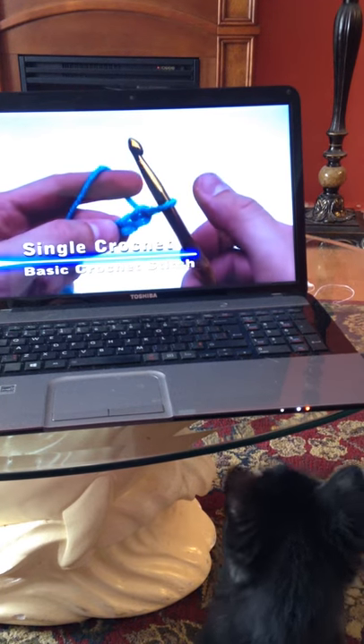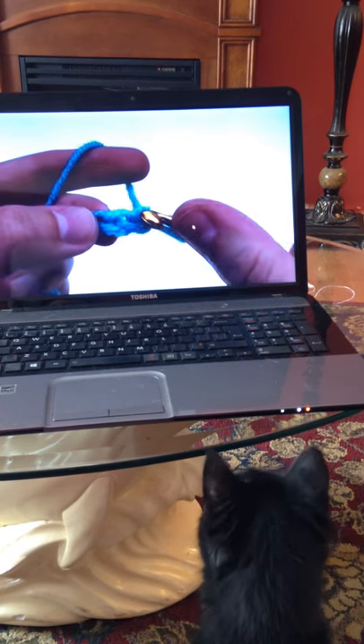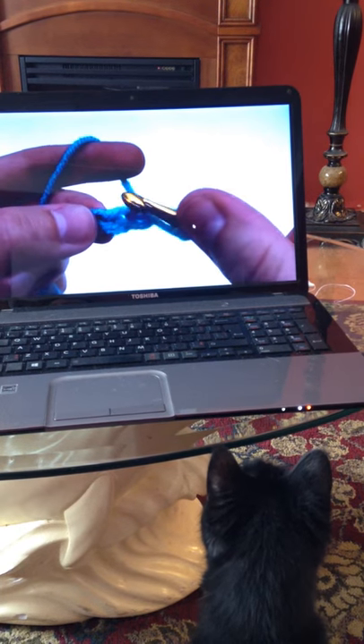For this first rope, we're going to skip that first chain. Insert your crochet hook in the middle of the next chain.